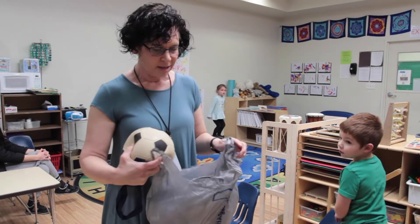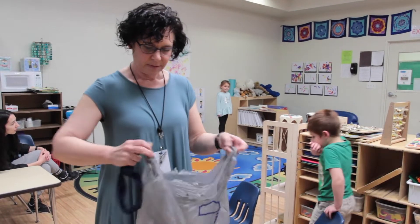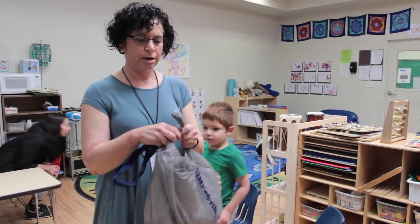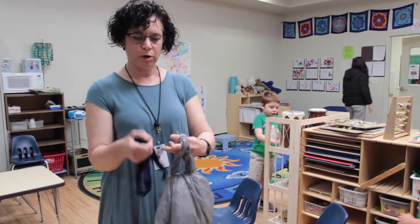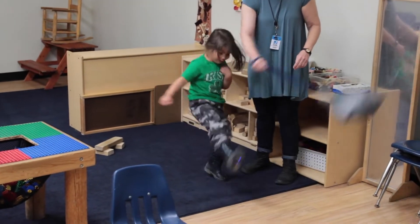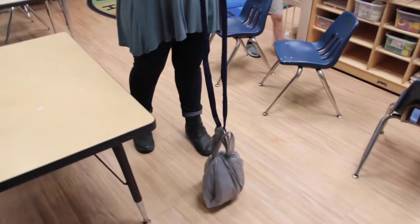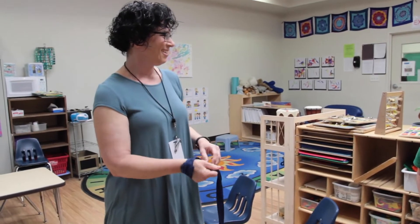I took the ball, put it inside a double layer of plastic bags, tie it up, and loop a rope through it. This way the children have something that they can kick with all their might and it's not going to go flying all over the house — it stays attached. That's the soccer ball we can play soccer with.